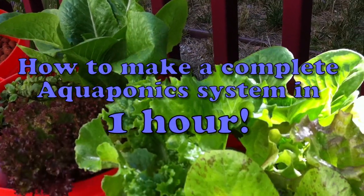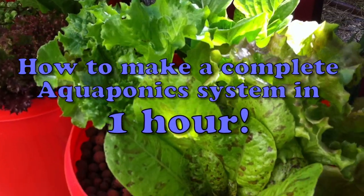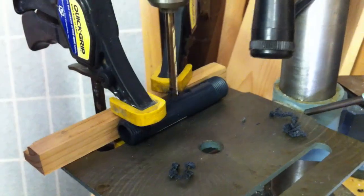Today I'm going to show you how to make an aquaponics system in about an hour using standard five-gallon buckets you can get at your hardware store.